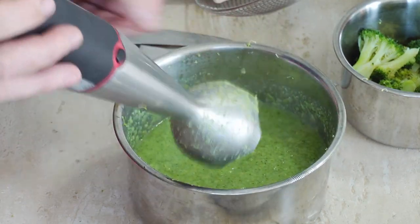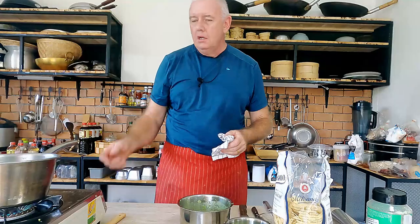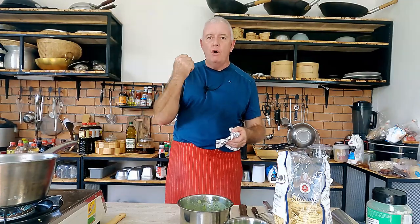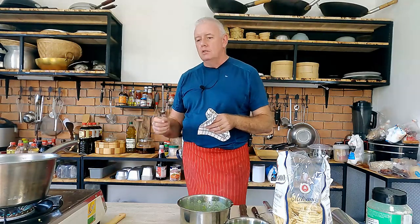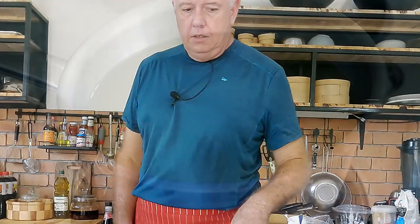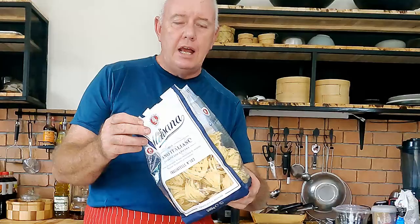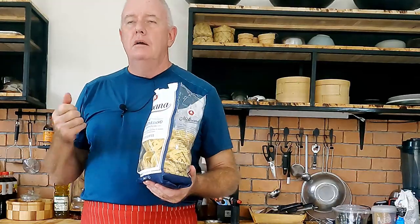Back on with the heat, bring the water back up to the boil, and we're going to put our pasta in — cooking it in the same broccoli water, no point wasting all that goodness. Add another pinch of salt because pasta doesn't have much taste on its own. Today I'm using Italian tagliatelle — a tagliatelle broccoli, absolutely fantastic.